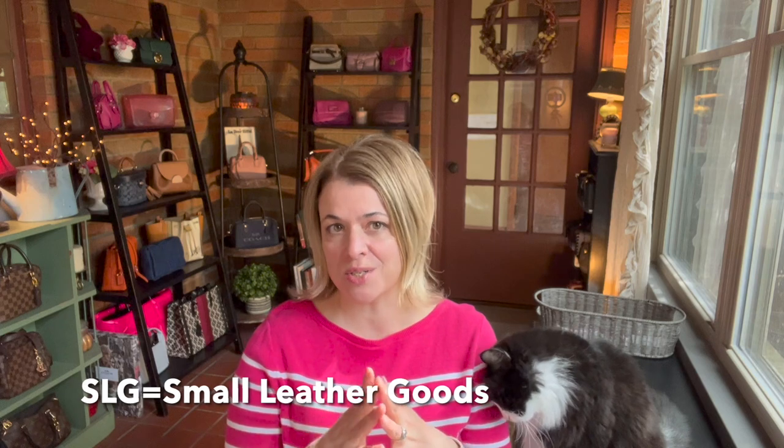Today's video is a requested video. One of my subscribers asked to see a video about my favorite SLGs, and so that's what I'm showing today. It's not a full complete SLG collection video, but I'm just showing the SLGs I use the most — obviously my favorites. I'll talk about my favorite styles and the reason why these SLGs work best for me.